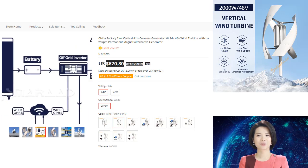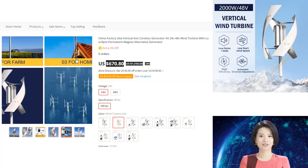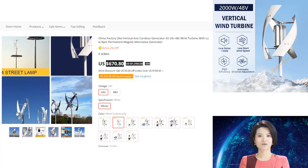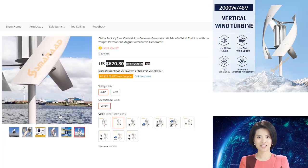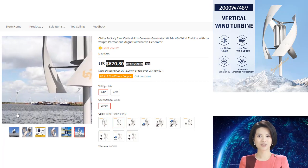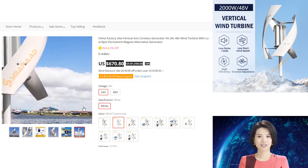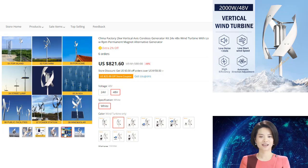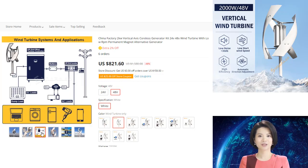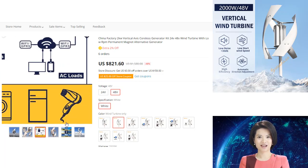The result is a more efficient and compact generator that can be used in a variety of applications. The 3-bladed wind turbine with a curved design is a new type of wind turbine developed to utilize the wind resource more effectively and obtain higher power generation. It uses a low RPM permanent magnet generator to generate electricity. The 3-bladed wind turbine is more efficient than the traditional 2-bladed wind turbine because it can capture more energy from the wind, and it is also quieter with less vibration.